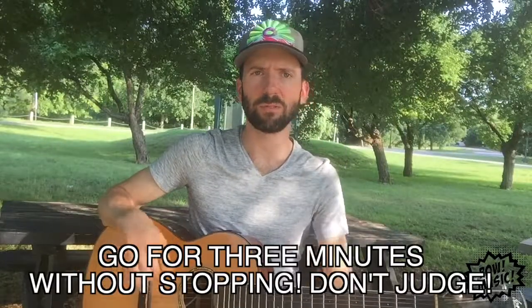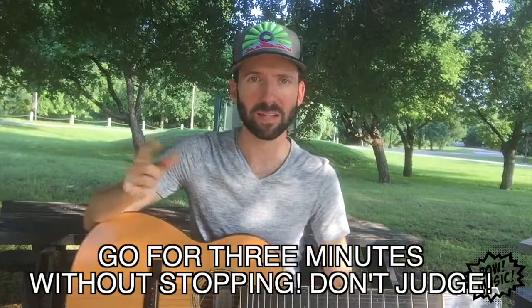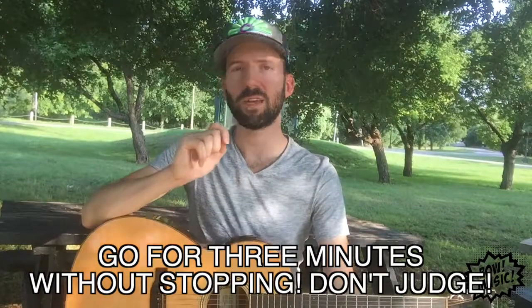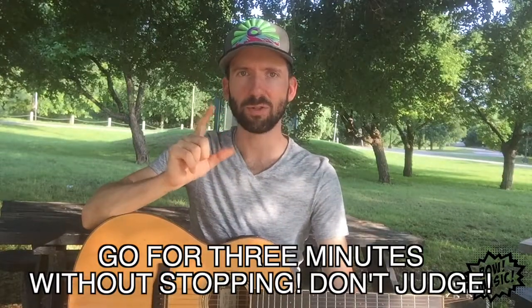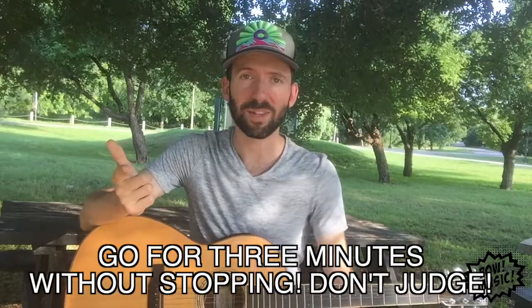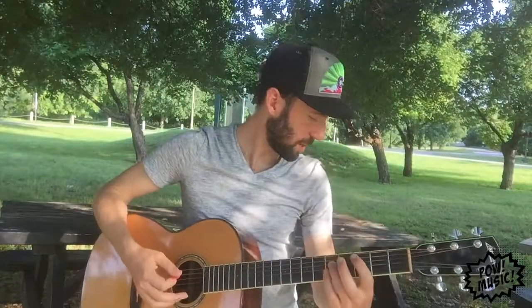So now I'm actually gonna do this for a full three minutes. The problem is I found an idea that I really liked and I wanted to explore it. That's fine, but the point of the exercise is to not judge. I judged that it was good — which is better than judging that it was bad — but I still judged. So now I'm gonna try again with that tonic and I'm not gonna stop this time.